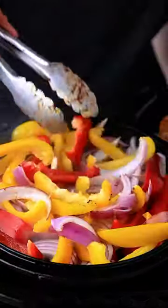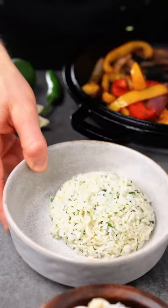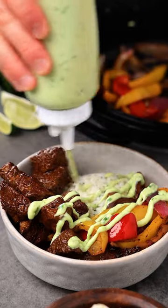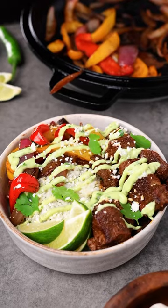Once cooked, set aside and add in the bell peppers and red onion. To a bowl, add the cilantro lime rice, bell peppers and onions, steak, top with our avocado cream sauce, and a little cheese. Steak fajita bowls. Cheers.